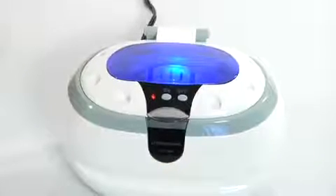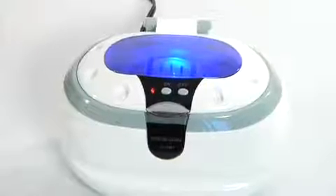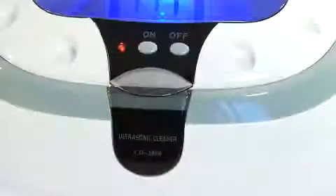The cleaner is extremely easy to use — just plug it in and start the automatic 3-minute cleaning cycle. It will turn off automatically when it's done. Plus, the system is whisper quiet even when running at full power.